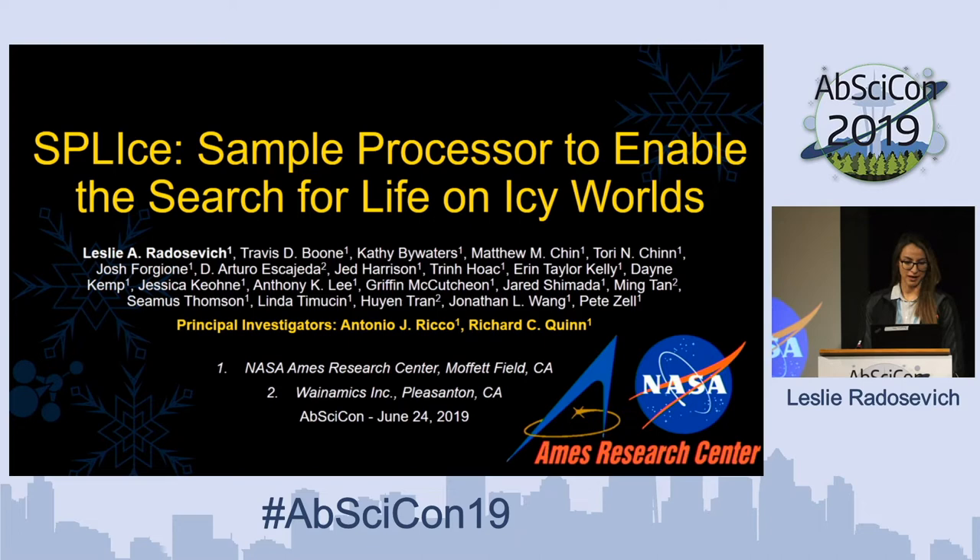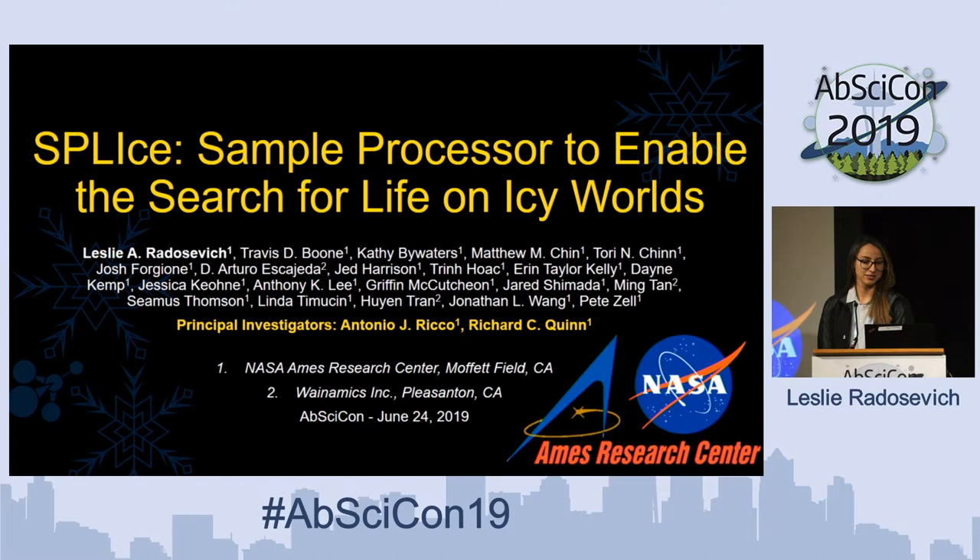Hello, good afternoon everyone. My name is Leslie from NASA Ames Research Center. I'm a chemical engineer working as a mission support engineer. Today I wanted to talk about SPLICE, our sample processor to enable the search for life on icy worlds.